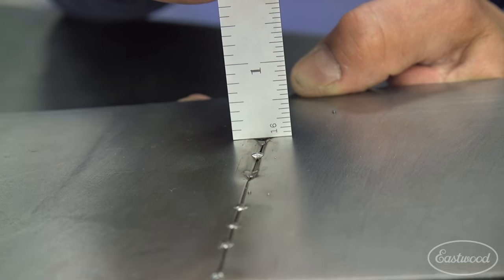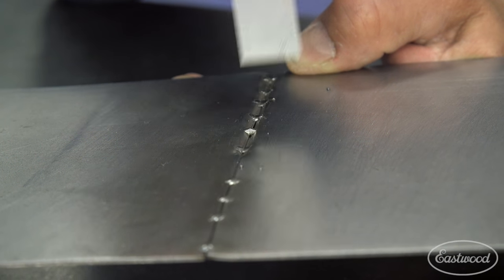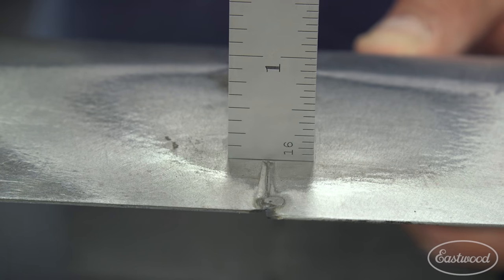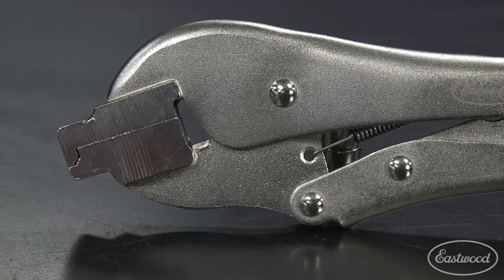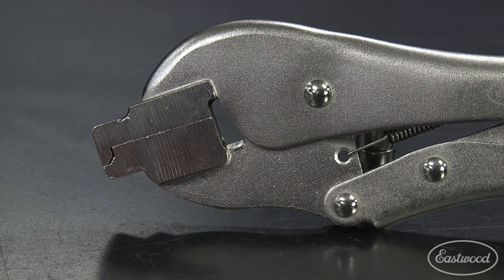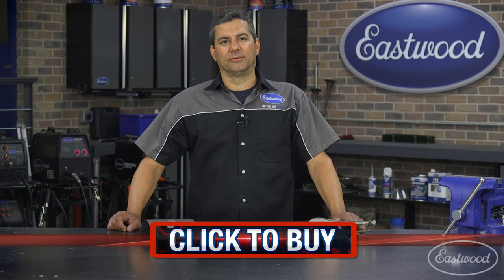Now that you have this valley created between the two panels, you can go ahead and lay a MIG bead or a TIG bead right in there. As you can see, there's going to be very minimal post-weld blending, and you'll be ready for primer. You've seen how the perfect panel prep tool can expand your welding capabilities and also eliminate some of those potential issues from happening down the road.